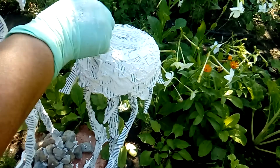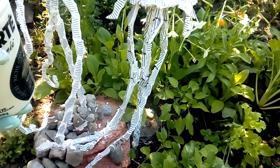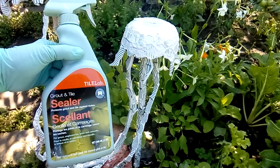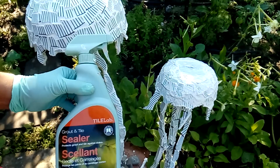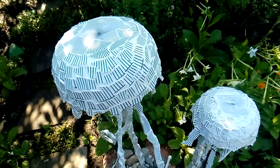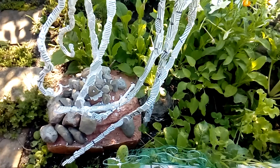After grouting the whole piece I wait another 24-hour period, then apply this sealer. I'm keeping the pieces outside in the garden through winter, and this sealer helps me preserve them for many years — protecting them from the harsh winter we have here in Canada. After I finish grouting the second piece, I'll show you the final ensemble.